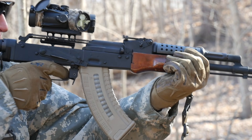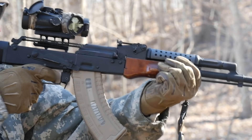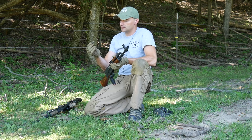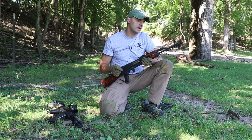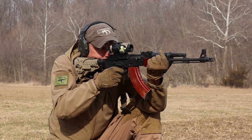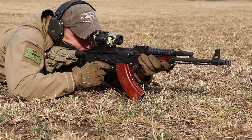They purchase the rifle in 7.62x39 and quickly realize it has more recoil, because that little round has enough juice in the cartridge to cause some sting. So how can we better manage the recoil on the AK rifle? The first thing is position — the posture and how you hold the rifle when you are shooting.